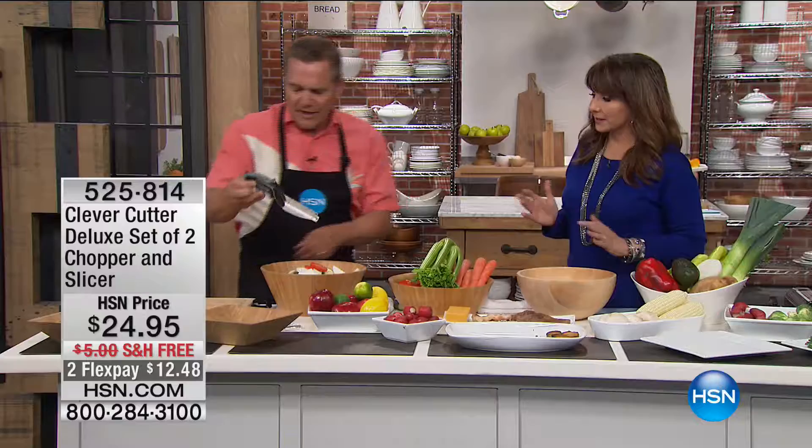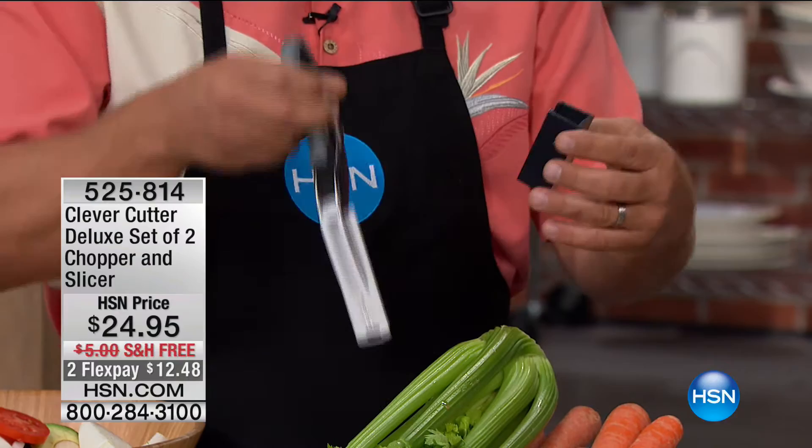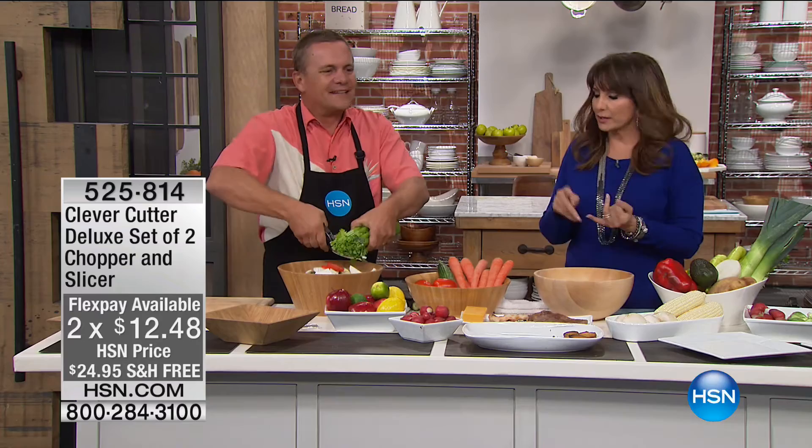When you get this home it comes with a peel-and-stick caddy — it's not just packaging. You can put it on the side of your fridge or on the inside of a cabinet door, so when the door is closed the Clever Cutter is inside. When you open the cabinet door, there it is. How impressive is that?